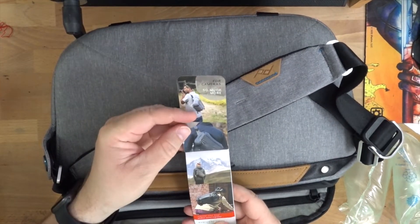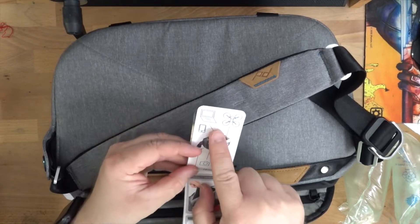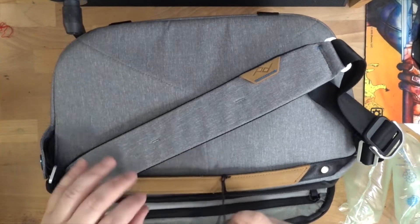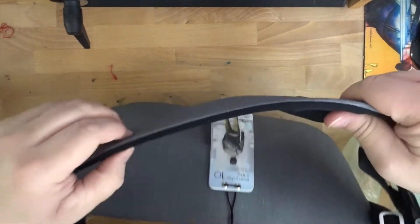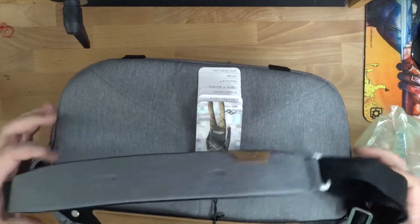I have a 5-liter sling from Brown Buffalo for comparison. It takes a 13-inch laptop, so it won't take my 15-inch, but that's okay — I probably wouldn't carry a sling with that anyway. The sling pad is a little bit thinner, but that's how it goes.